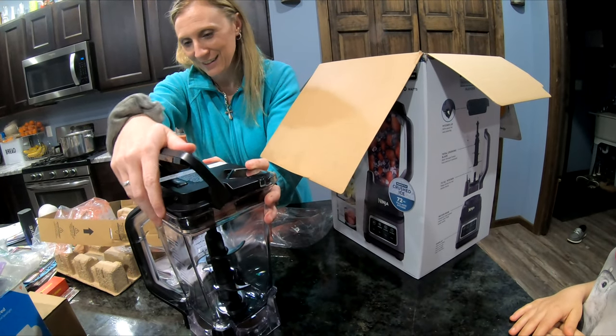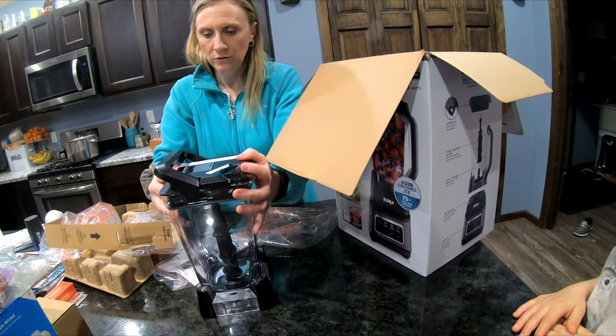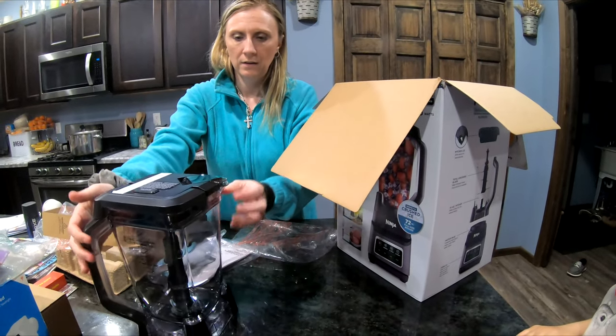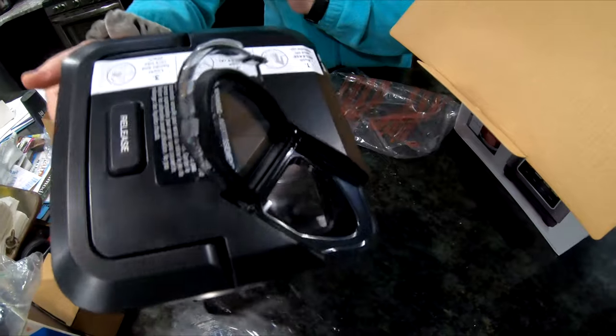You've got to really get it on there and it goes down pretty easy, and then you have a little pour spout.